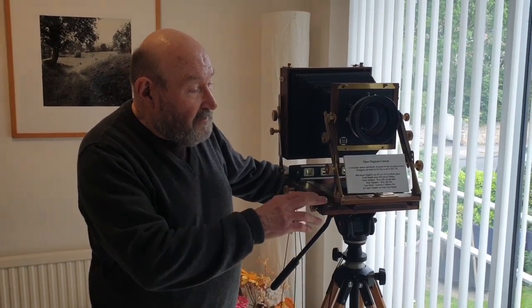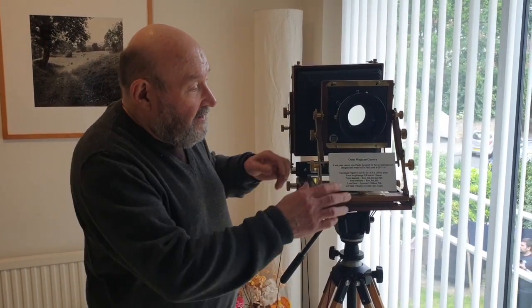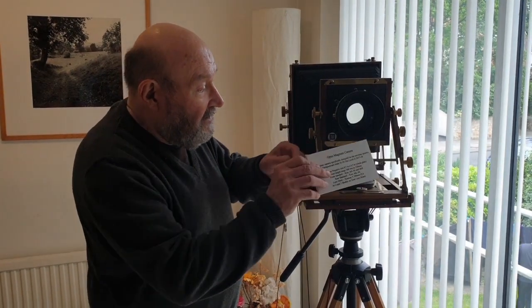We've gone from a 6x6, 25mm focal length pinhole camera, to a full bodied whole plate camera — eight and a half by six and a half inches. It has all camera movements. I call it the Opus Magnum, being my big work. I have a little main plaque on there which I'll take off.